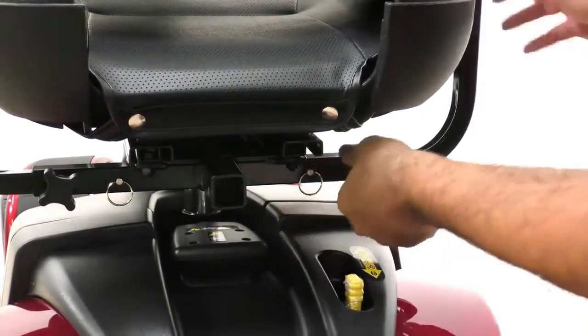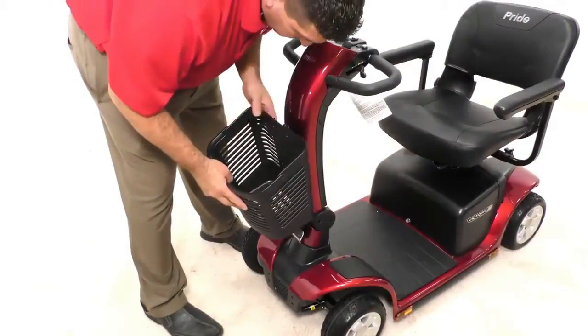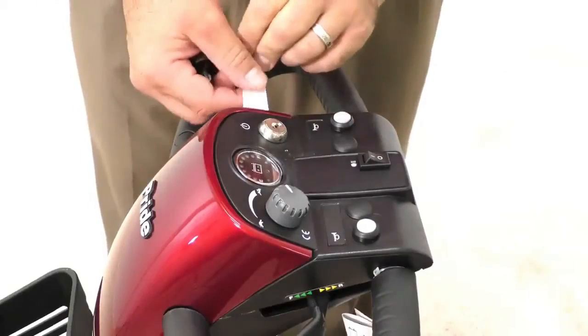Note the large detent pin is for the rear accessory receiver. Place the basket on the front of the tiller, then remove the sticker and place the key in the key switch.